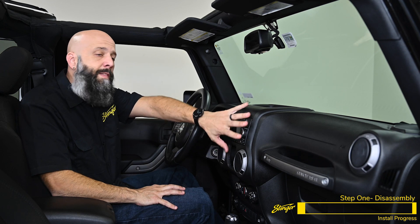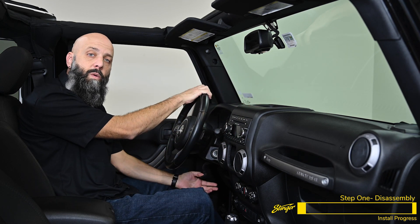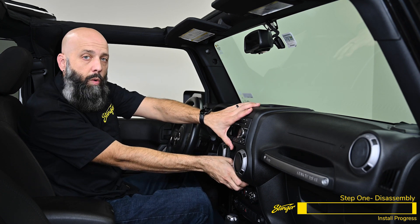For this next step, we're going to be removing this entire large piece of plastic. To make it easier, go ahead and lower the steering wheel to the lowest position, reach in where you had the window switch installed before, and pull toward the back of the Jeep.